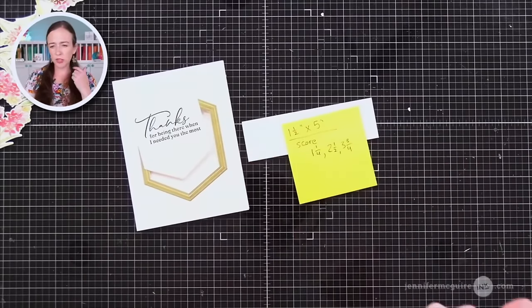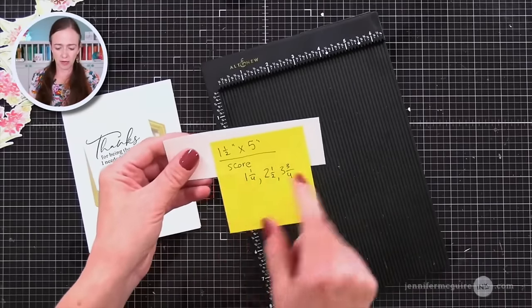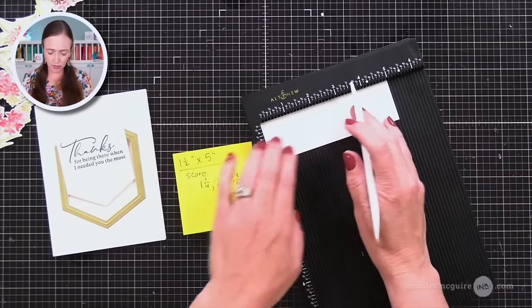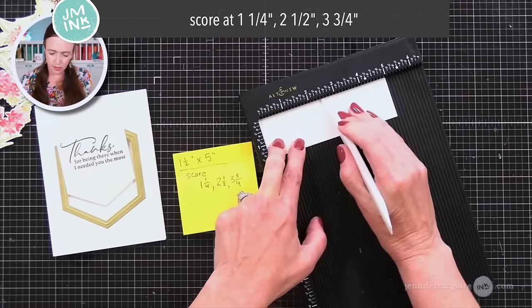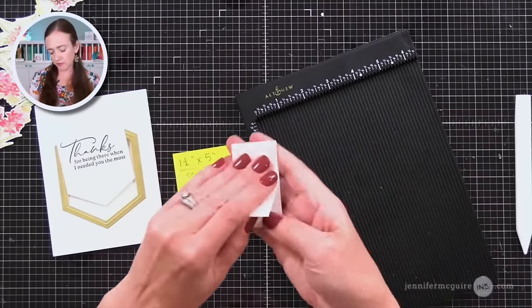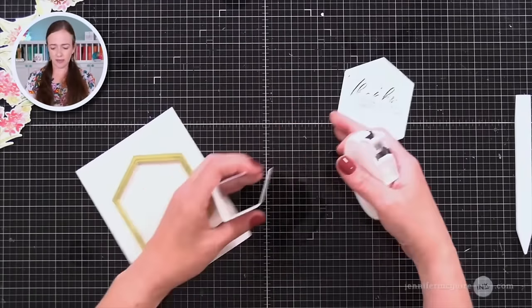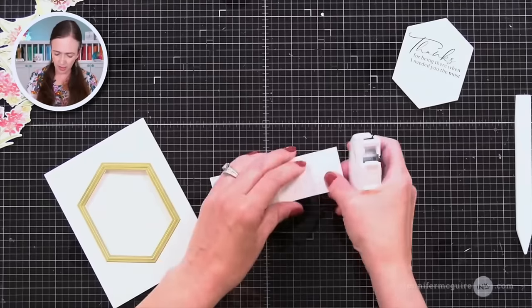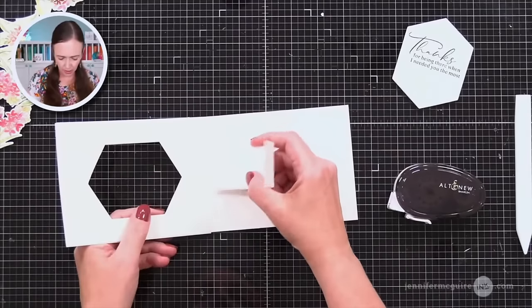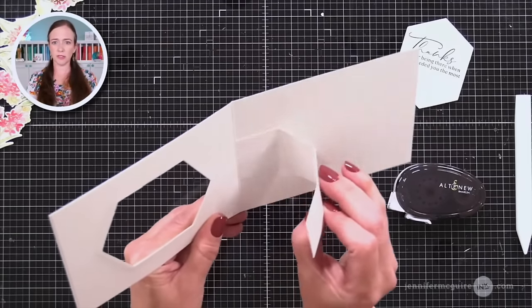This is the Thanks for Being There stamp set. I'm going to use this one on a card today. I'm stamping this with black ink — you could heat emboss it, maybe gold would look nice with the gold foiling, but I really like the look of the bright black and it stands out with all the color. So now this is going to be what shows when the card is open and closed. We need to create the mechanism that does the pop-up. What I have here is a piece of white cardstock that is one and a half by five inches, and I'm going to score it in three places: one and a quarter, two and a half, and three and three quarters — so the score lines are an inch and a quarter apart.